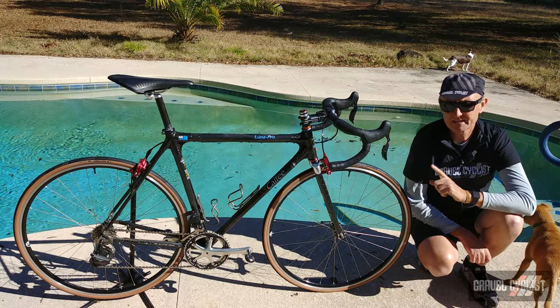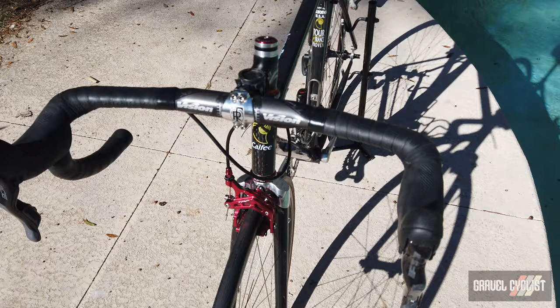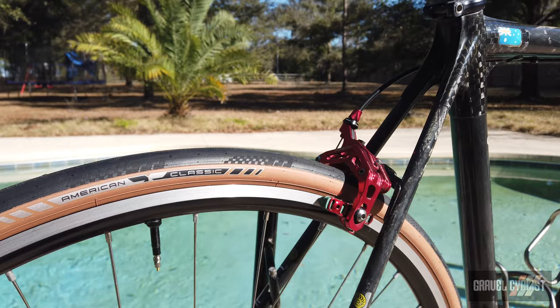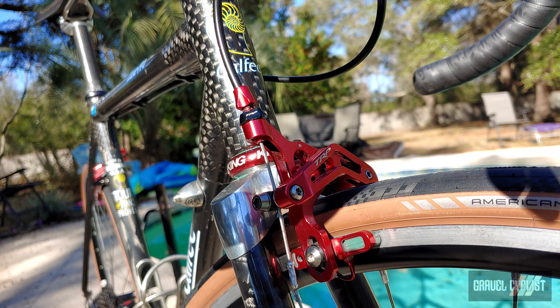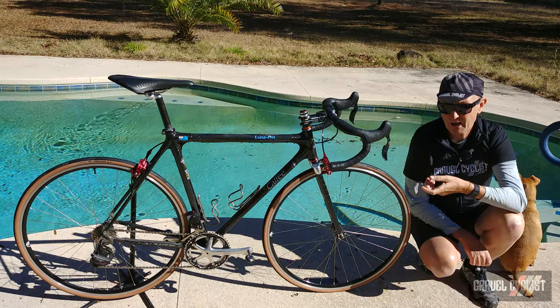The brakes are by TRP — this is the 960 model in a very fetching red, which looks quite lovely on this bike. They're a dual pivot brake and work fantastically with these levers. Very easy to configure, with a nice quick release mechanism for wheel removal and a barrel adjuster for bringing the rim brakes further or closer to the rim. Plenty of modulation and plenty of power.